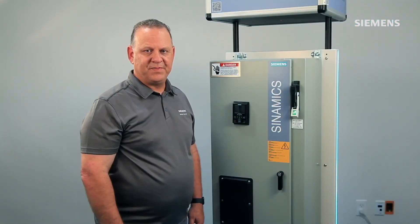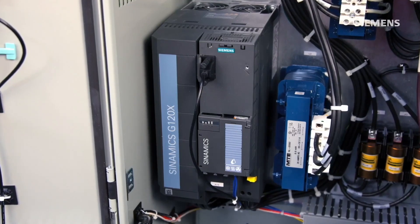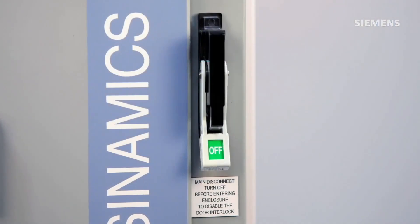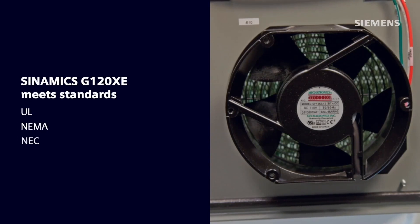Thanks, Sandy. The Synamix G120XE is an enclosed drive for a wide range of pump, fan, and compressor applications. It comes standard with the Synamix G120X component drive, a door-mounted keypad display, a main circuit breaker disconnect, and all the protection and cooling circuits to meet UL, NEMA, and the National Electric Code.